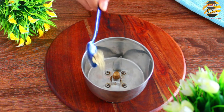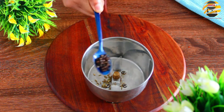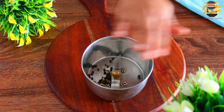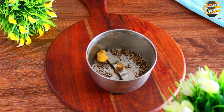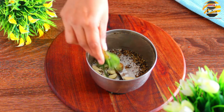Next, in a mixer jar, add half teaspoon of fennel seeds and one teaspoon of peppercorns and crush it. Now add a small piece of ginger, 10 cloves of garlic, and some curry leaves, and crush it again.